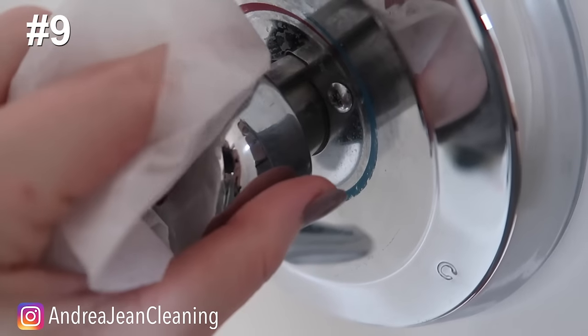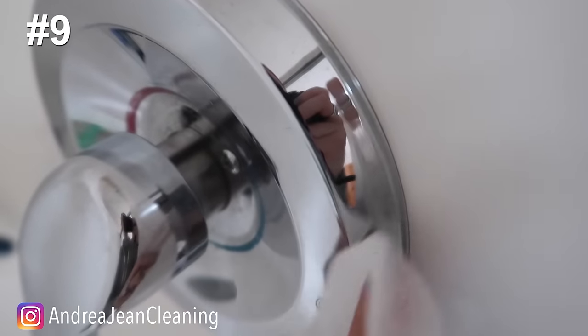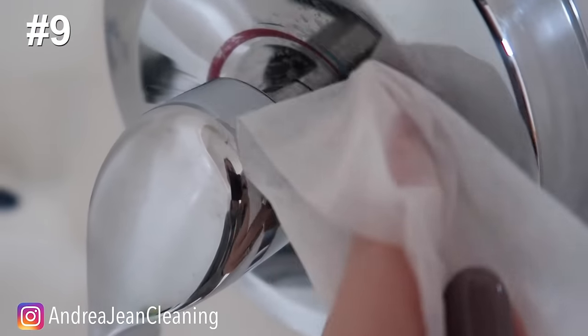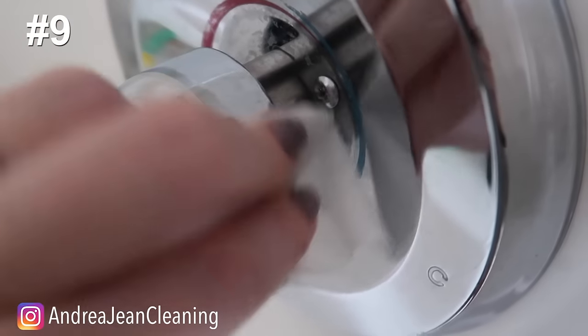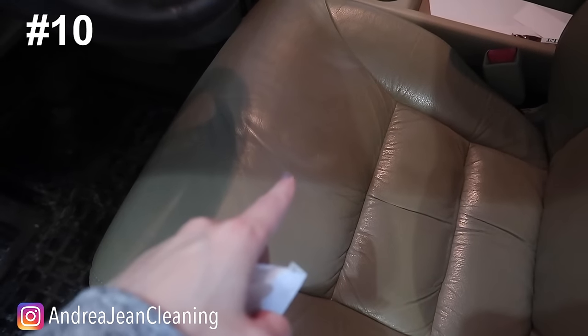Got water spots? Take a dryer sheet — you can do this wet or dry — and use it to buff them out. Now if you have spots that are really stuck in there, I would get yourself steel wool quad zero — it's called quad zero because it's four zeros, I have it linked below — and I've transformed this faucet with that. To keep up with it, a dryer sheet is definitely helpful for getting any remaining surface-level water spots buffed out.